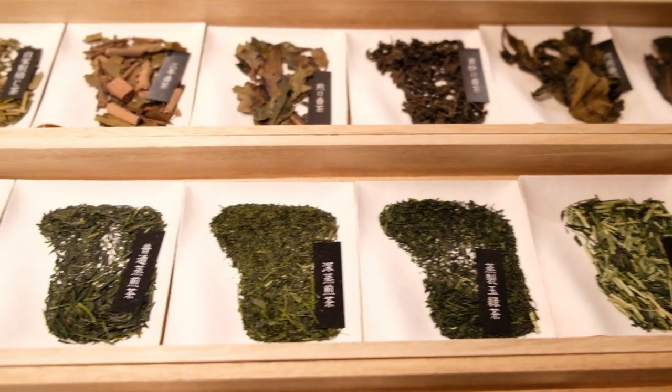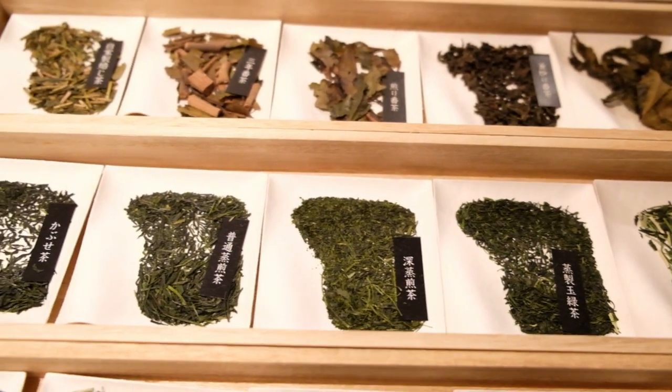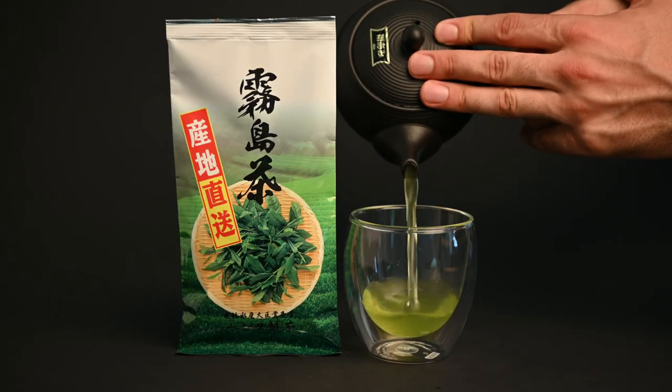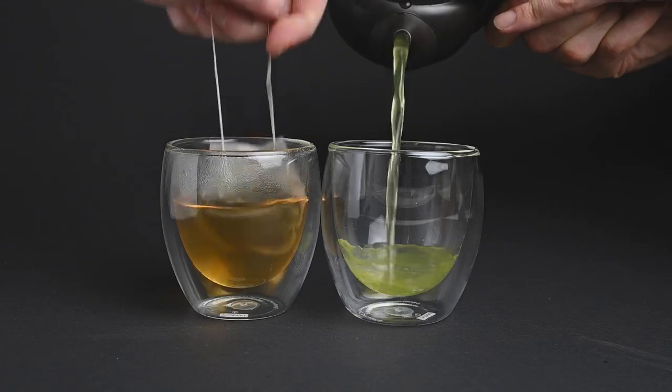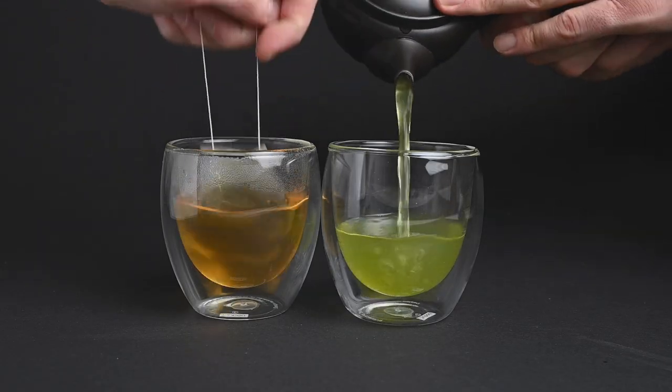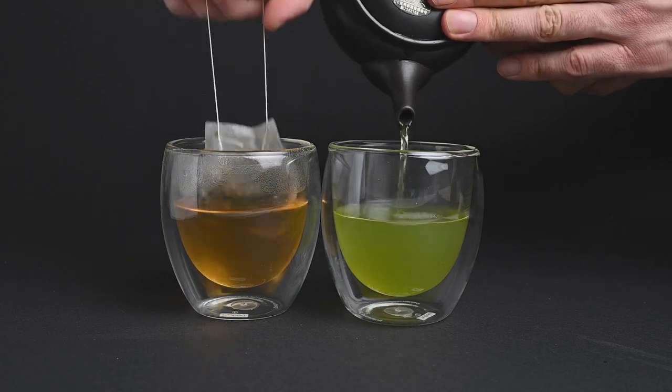The first tip comes down to the selection of the tea. Unfortunately there's only so much you can do to fix a bad tea. The best thing you can do is make sure you choose a high quality tea from the start. These lower quality teabag teas don't offer the same complexity or sweetness as premium loose leaf green tea.